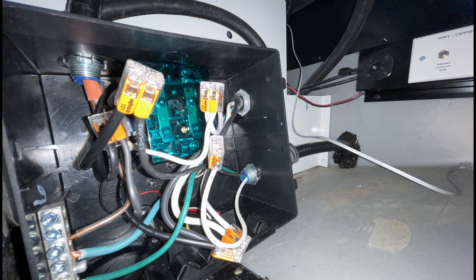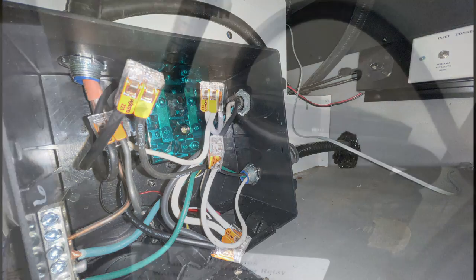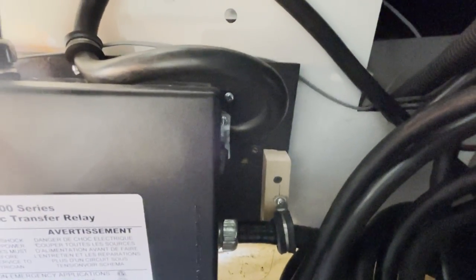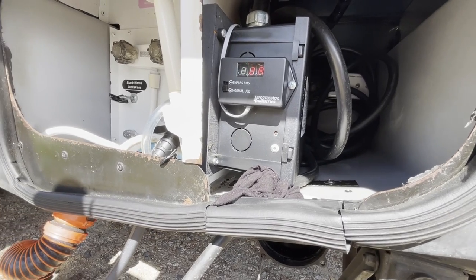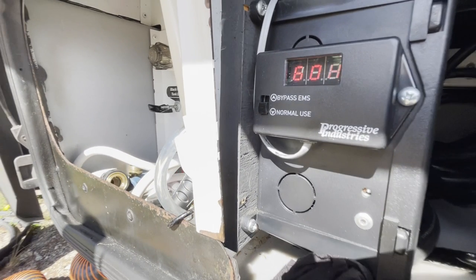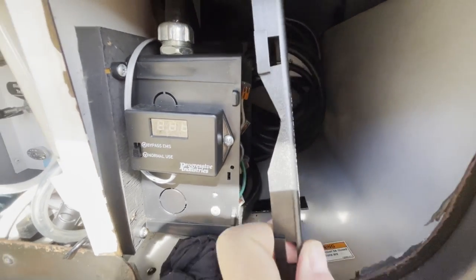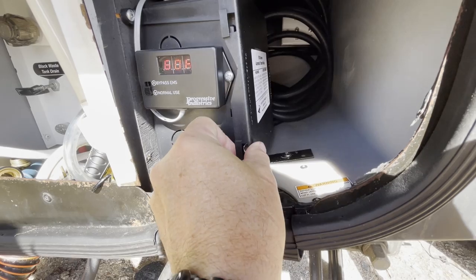Next, I screwed the transfer switch box into the wall. I used cable clamps to provide more strain relief to each wire so they won't move while traveling down the road. Finally, I had to remount the EMS display in a place where I could see it when plugging into shore power. I screwed it to the side of the transfer switch box, and in order to make that work, I had to cut out a small section of the cupboard to make it fit.